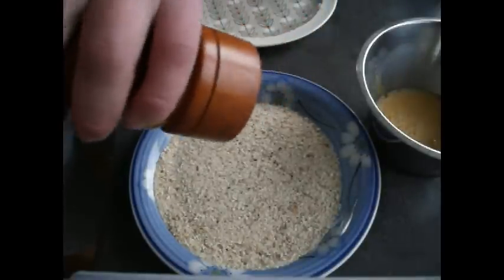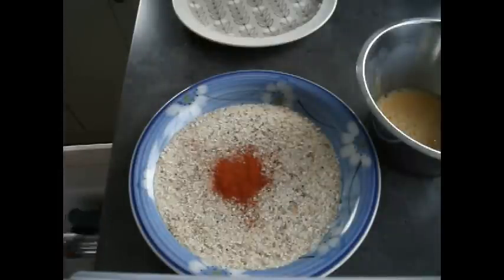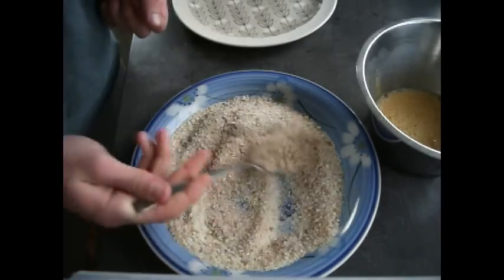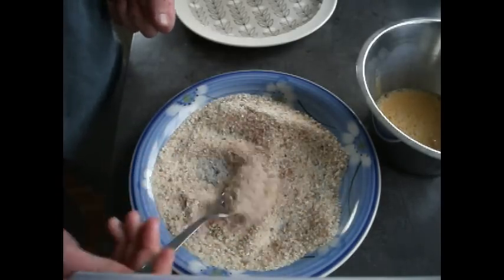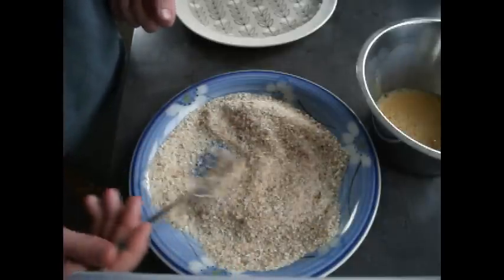If you'd like, I've also added a small teaspoon of paprika. It'll give it a nice golden color once it's cooked in the oven. Just give it a nice shake around and make sure it's incorporated before we put our chicken into it.